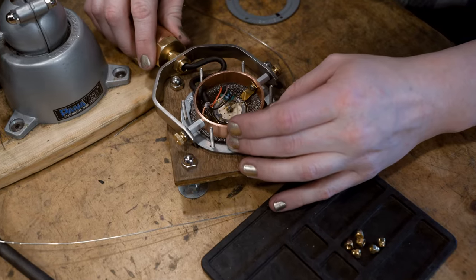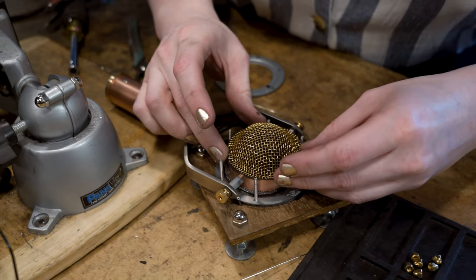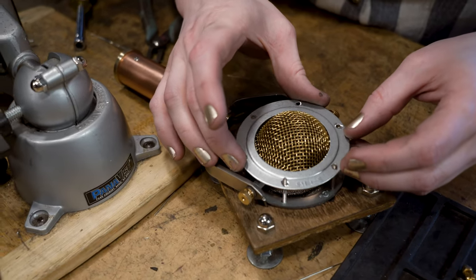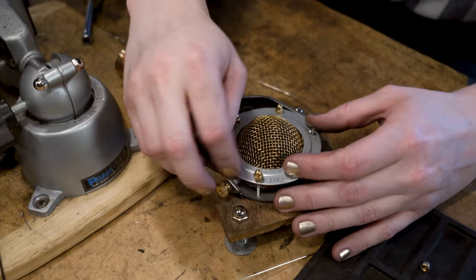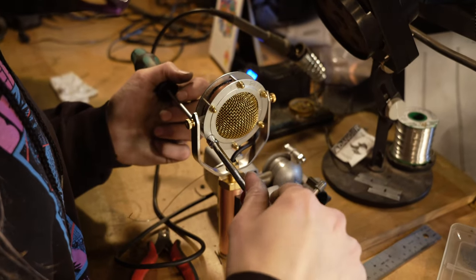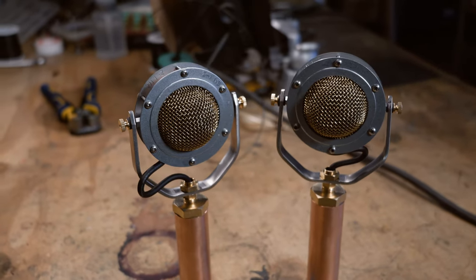The assembled mic is placed face down onto the screen and aligned. A screen is placed on top of the head ring and the back faceplate is fitted over that. Acorn nuts are attached to the bolts and tightened by hand. The bolts are then tightened with a screwdriver and a hex driver. The construction of the microphone is complete.